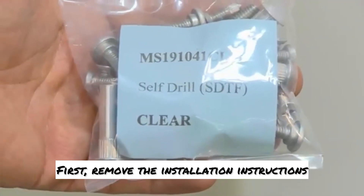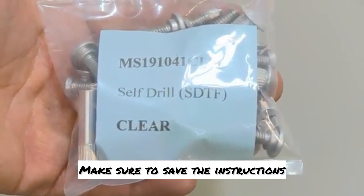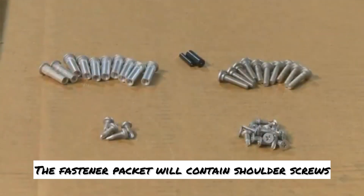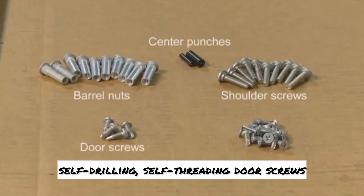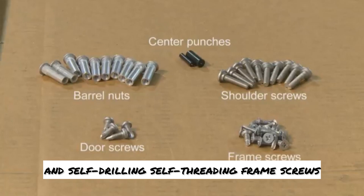First, remove the installation instructions and fastener packet. Make sure to save the instructions and read them carefully before beginning. The fastener packet will contain shoulder screws, center punches, barrel nuts, self-drilling self-threading door screws, and self-drilling self-threading frame screws.